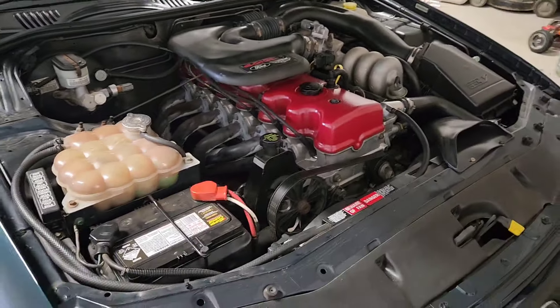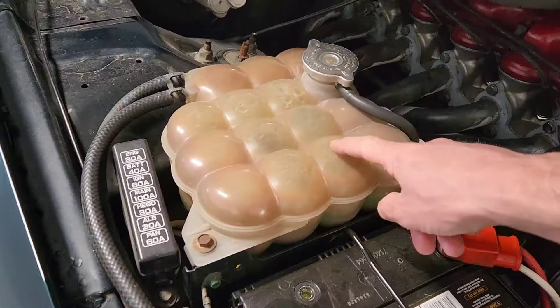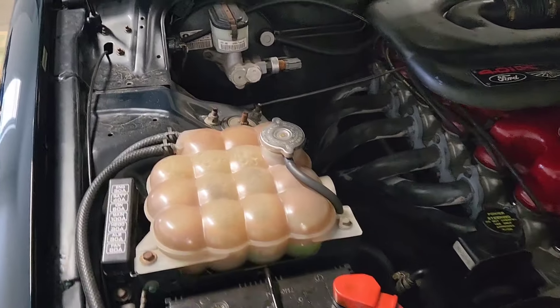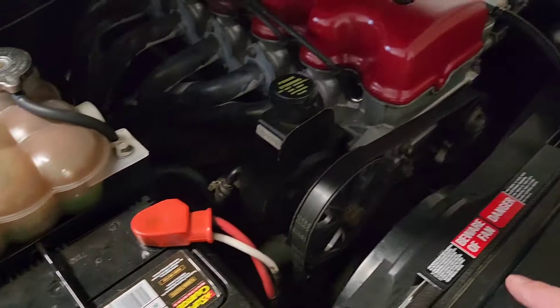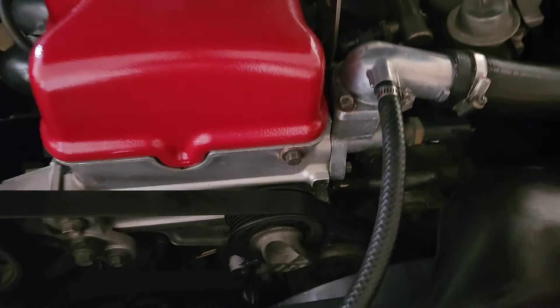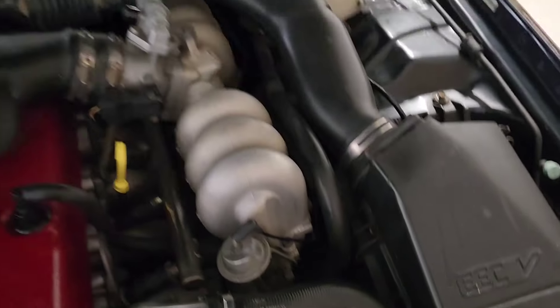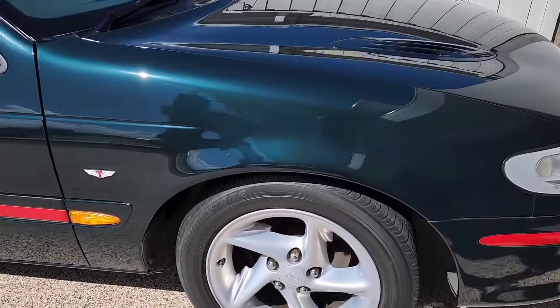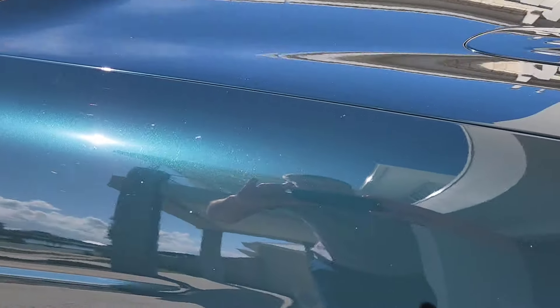Just do a bit more cleaning up in the engine bay. Got to do the coolant bottle reservoir — I think it needs some new hoses, definitely some new hoses. Some of them are okay but they must be the original ones; they have Ford on them, so they're probably all original and probably need to be done. It's looking nice and clean in the sun though — nice and fresh.